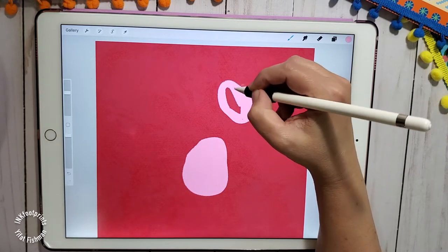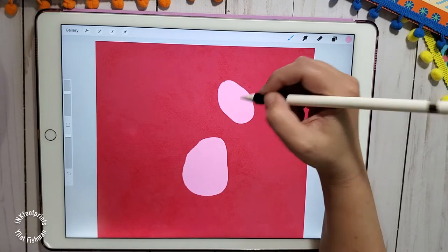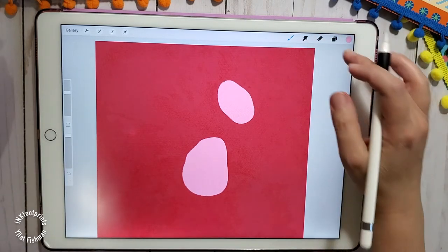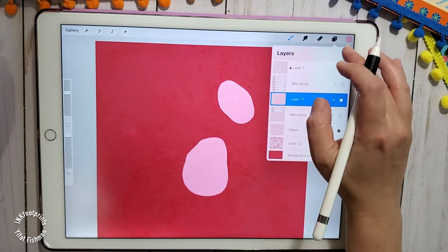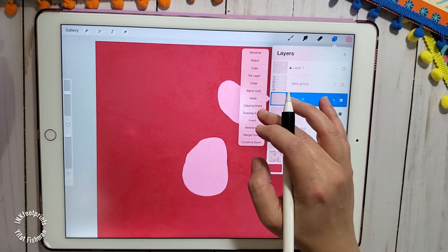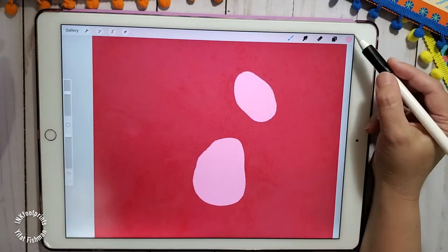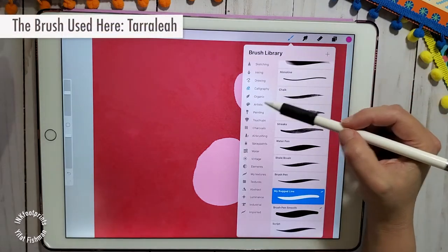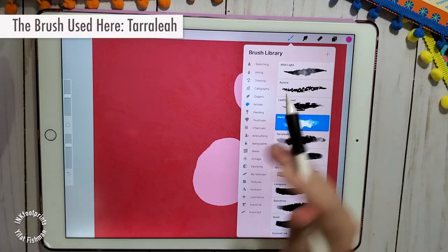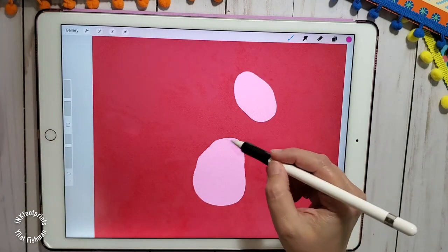We have our two basic shapes now. Let's head over to the layer menu and add a new layer. We're going to set this layer as a clipping mask. Next, we're going to head over to our brush menu and pick our watercolor brush. Procreate has a great brush selection under the artistic brush menu. I love the primsole and the hearts, but for this illustration, I'm going to use the taralia.